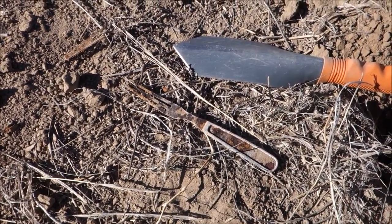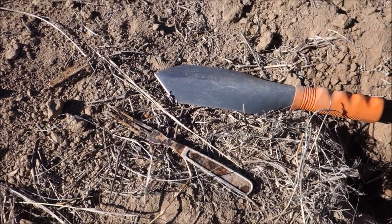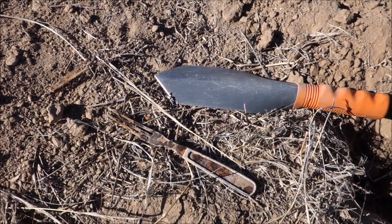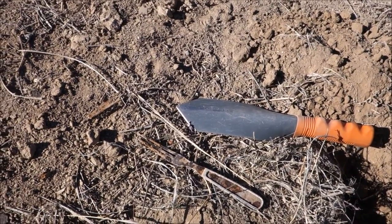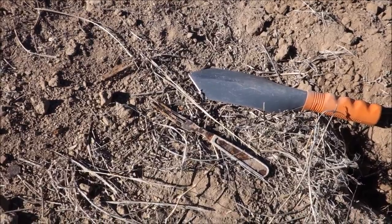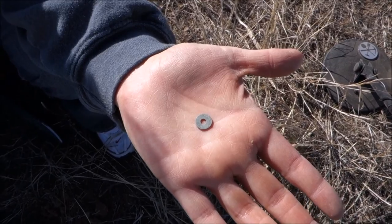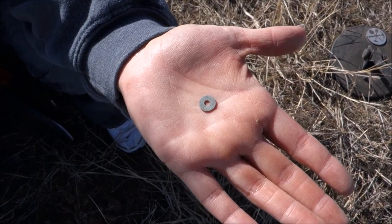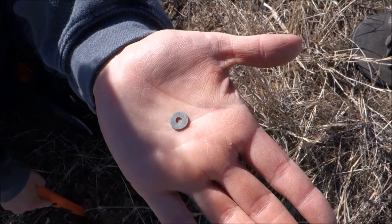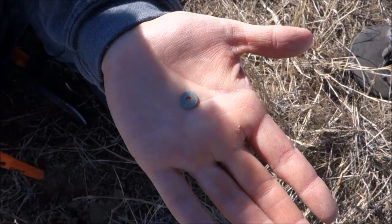Don't know how much longer we'll stay — we'll do a quick show of all our finds at the end. Check this out — a pretty tiny washer. It rang up at about a 77 repeatedly on the Gold Bug, found it about an inch and a half to two inches down. The Gold Bug finds the tiny stuff for sure — that five-inch Gold Bug coil will find something a quarter the size of a BB.